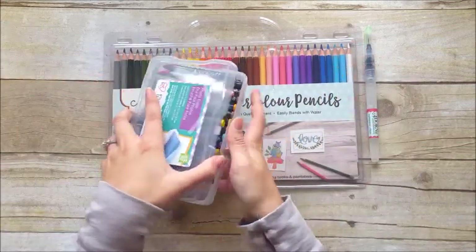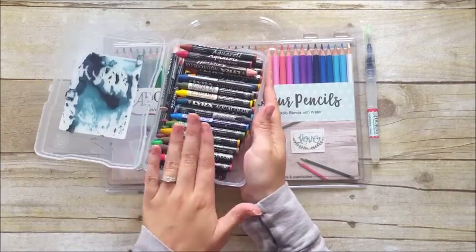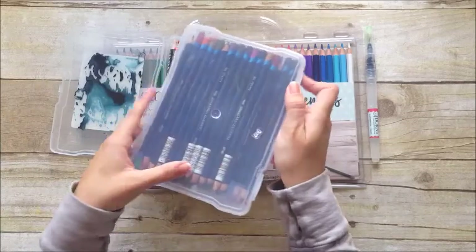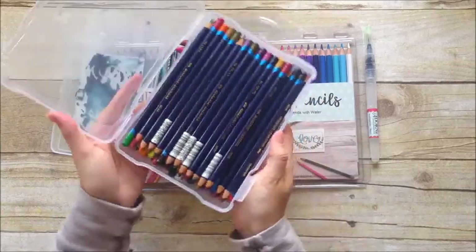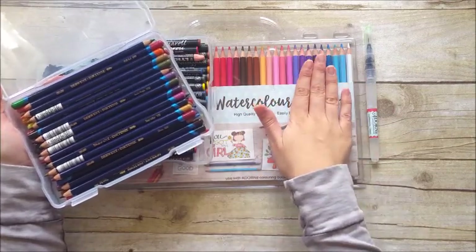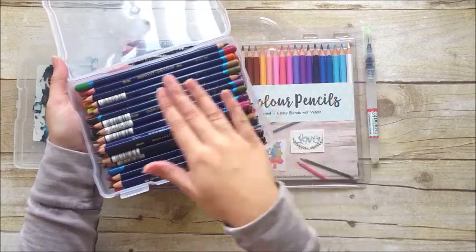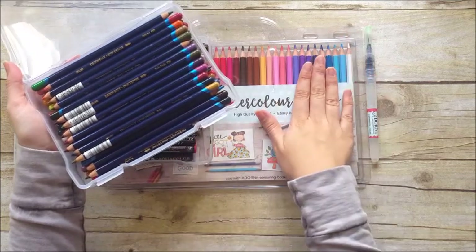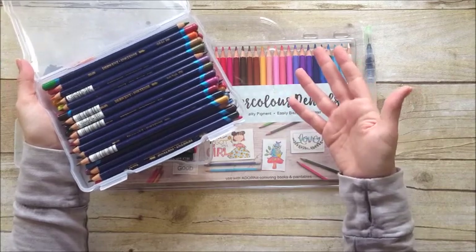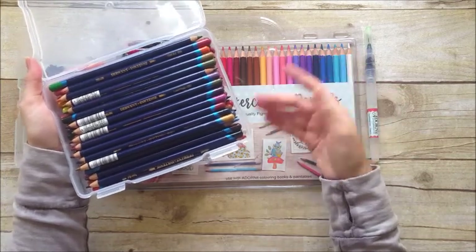I'm going to compare them to some of the other products I use in my Bible. These are the Lyra Aquacolor crayons, which are a watercolor crayon, so I'll show you how those compare. I also pulled my Derwent Inktense pencils. These are different in the sense that the Adornit pencils are watercolor pencils and the Inktense are technically India ink, so they're permanent once dry. The watercolor pencils you should be able to continue to work if they're re-wetted. They do work similarly and I kind of use them interchangeably in my Bible.